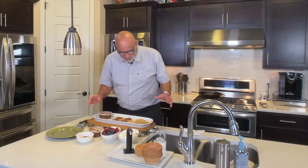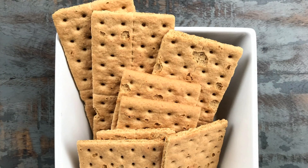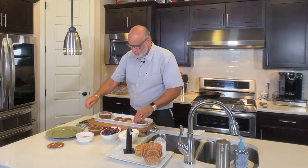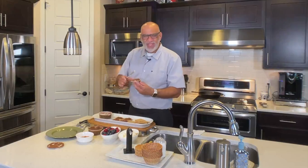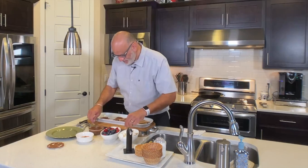All right, so first thing — we have some graham crackers. So we're gonna spread some of them with Chocolata. And you can put as much as you want. Remember, it's for kids, so you're gonna love it too.